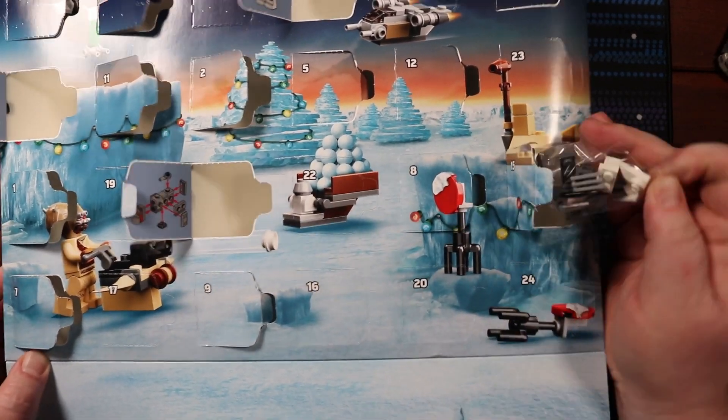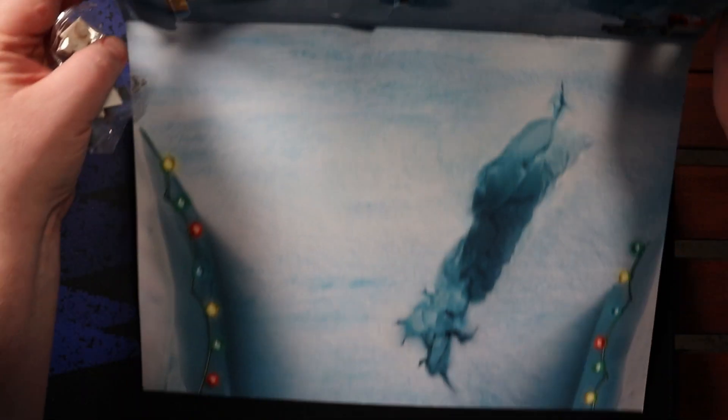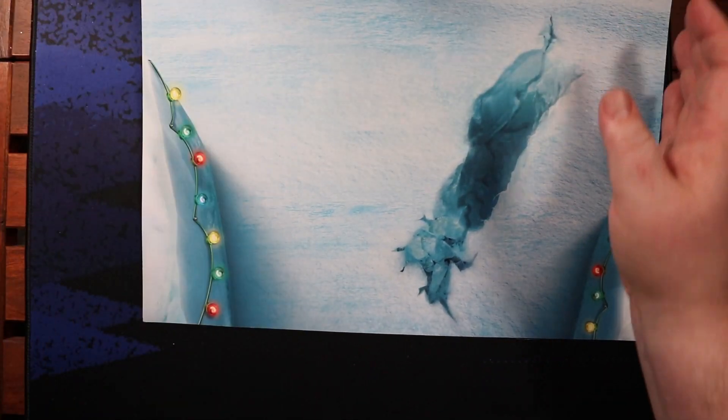I did that like the day that I got the calendar — I picked it up and I just put my thumb through the thing. Yeah, it happens. Get over it.